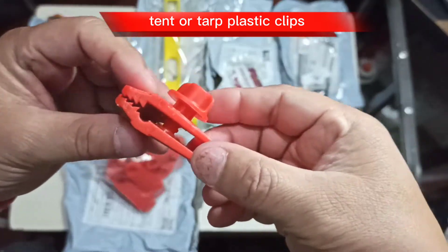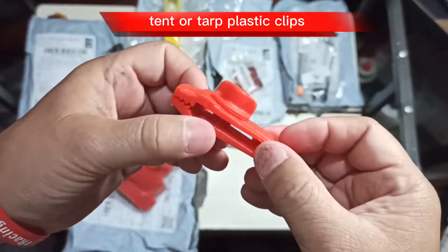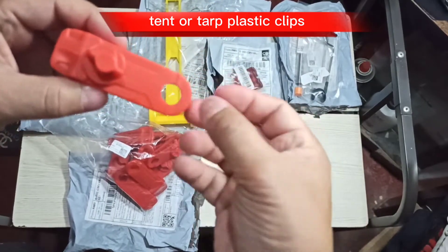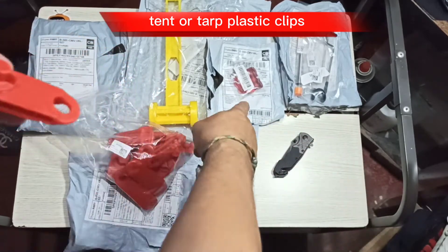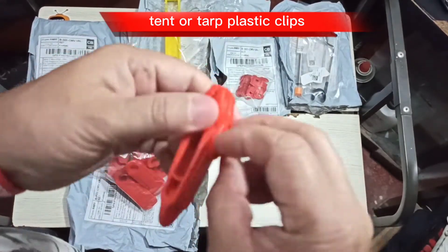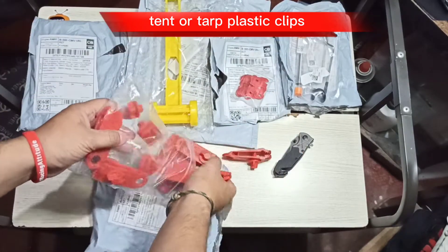So when you twist this knob it will bite whatever you want it to bite — it could be your paracord, your guy lines, or your tent. If your tent line or tent edges are broken, you can use this and then put your guy line or paracord over here. You can also use this together with your stiffeners. I like red — it's not too obvious, is it?